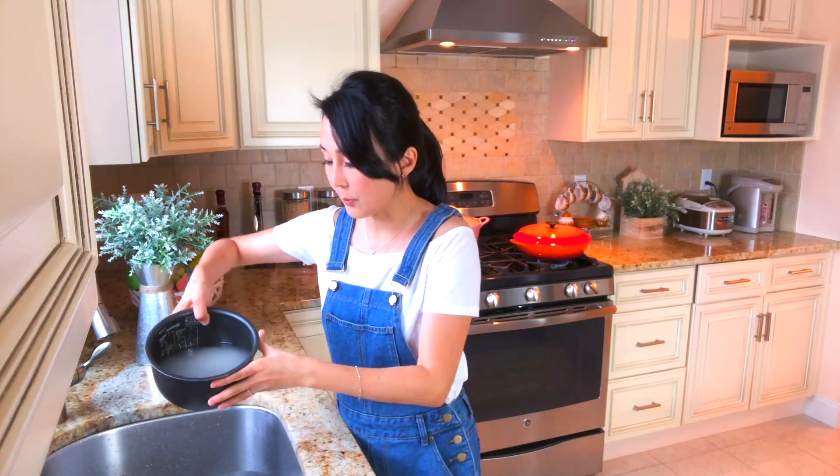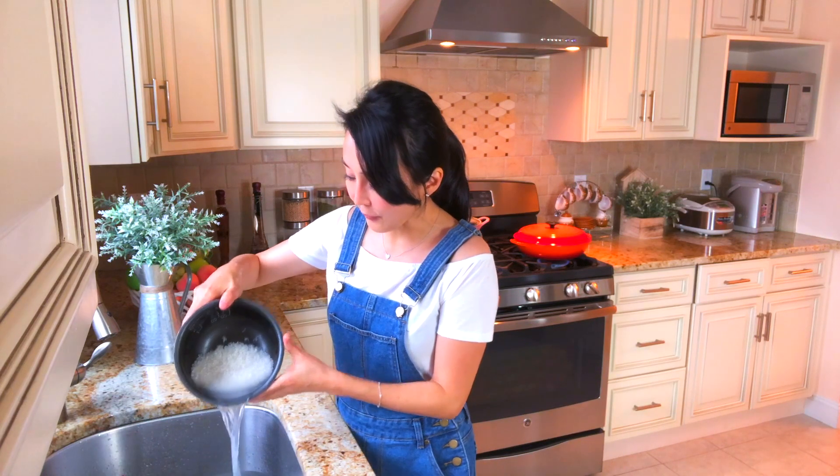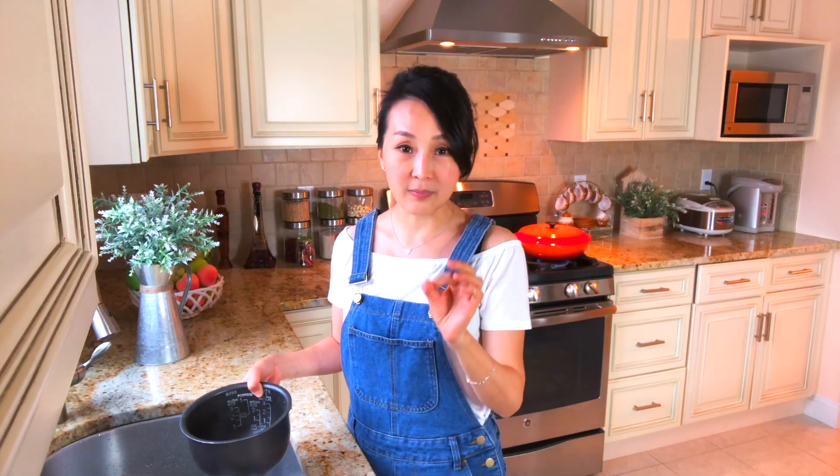While our chicken adobo is cooking, I'm going to make some rice for the family — it pairs so well with rice. You know, I feel like chicken adobo is kind of like Chinese braised chicken in soy sauce. It's very similar, except we almost don't use vinegar at all in Chinese cooking. Even if we do, it would just be a teaspoon to remove the gamey taste. But we do use a lot of wine, like rice wine or Shaoxing wine, for braised chicken.